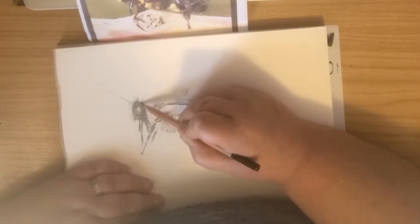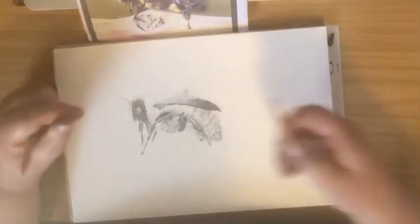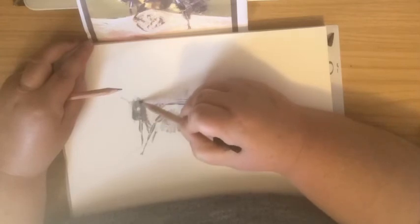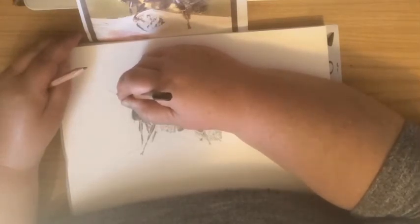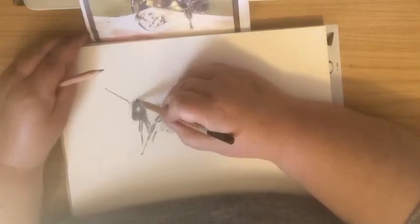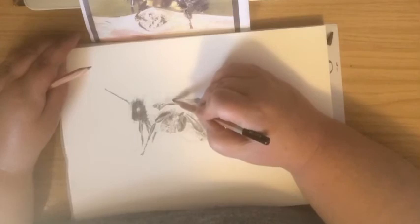Now putting a bit more pencil onto the head — remember we started at the head. Short little hairs, but getting the black to be a bit darker. I'm changing over to the 4B, just to help me make it blacker. I'm darkening the antennae a little bit. More hairs — gentle, fine hairs — making it look nice and fuzzy.